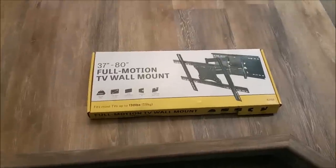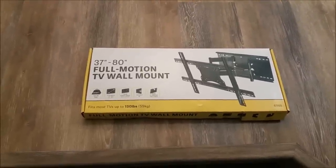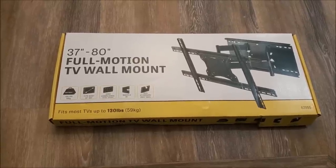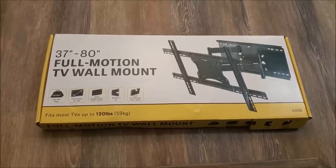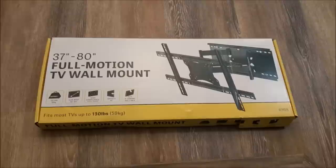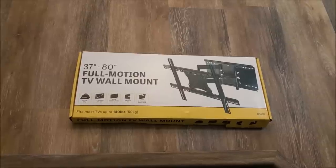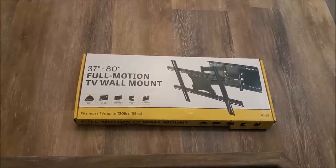This is a video of the Harbor Freight TV mount — their mount that handles up to 130 pounds and up to 80 inches. This is their part number 63155, and I bought this in November of 2018. We're going to unbox it, take a look at what's inside, and then install it.